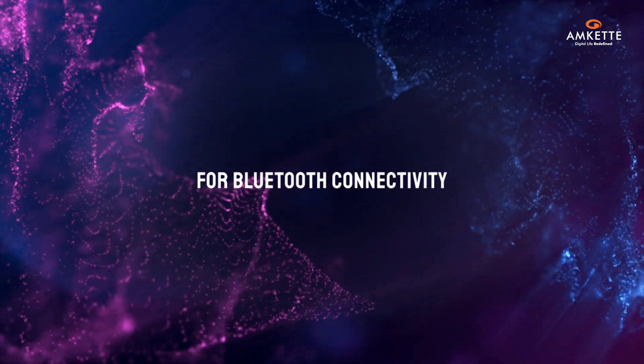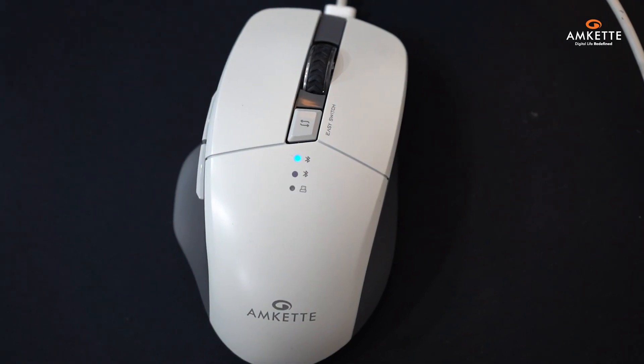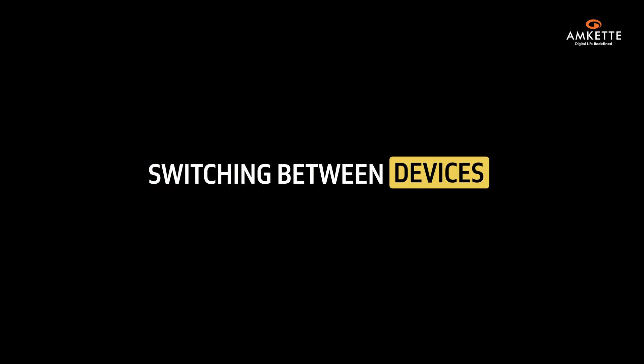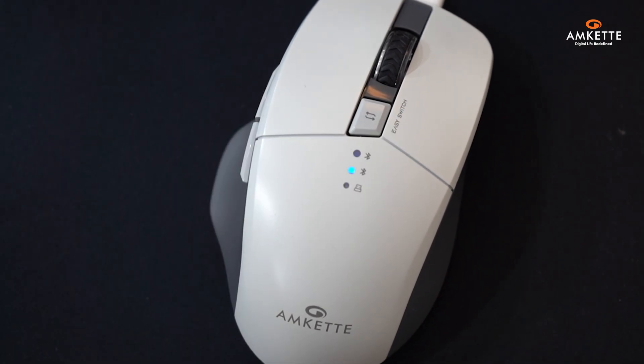For Bluetooth connectivity, long-press the device switch button until the light blinks rapidly to enter pairing mode. Then, select the Hush Pro Epic M from the Bluetooth menu on your device. Switching between devices is effortless — just tap the device switch button to toggle between paired devices.